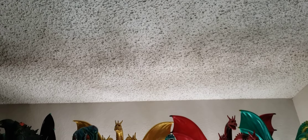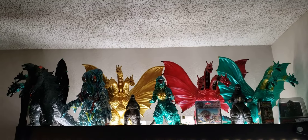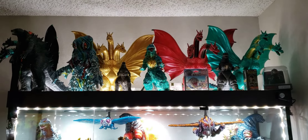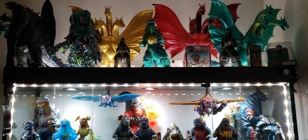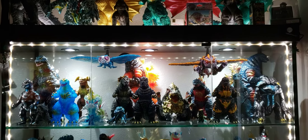Hey guys, Toruk81 here with another review. Today I'm going to be showing you guys my collection. I've had a number of requests on both Facebook, Instagram, and YouTube about my collection and people wanting to see the whole thing.